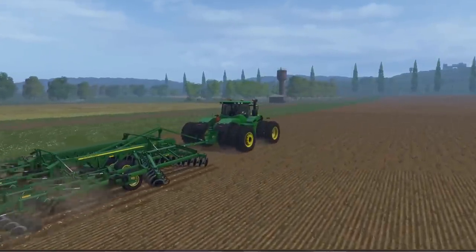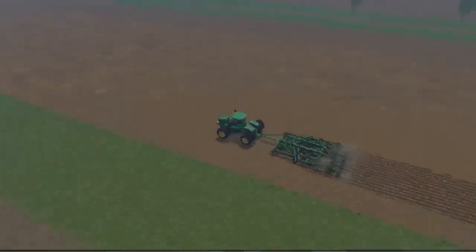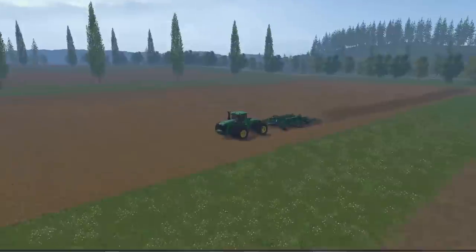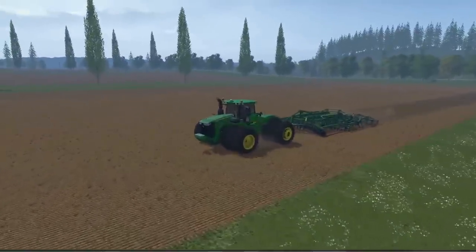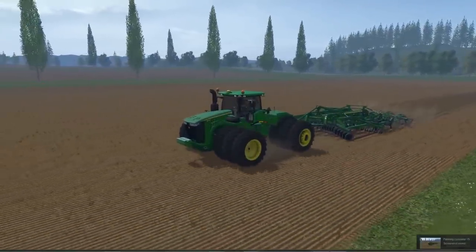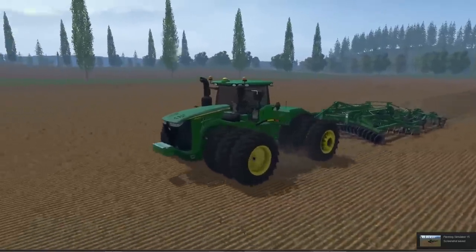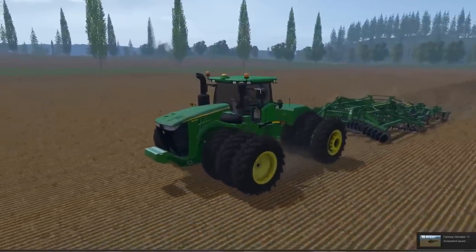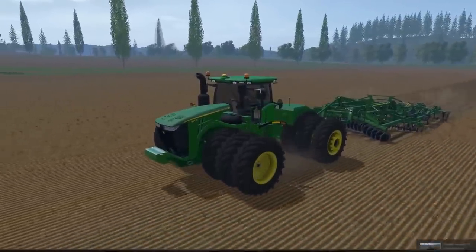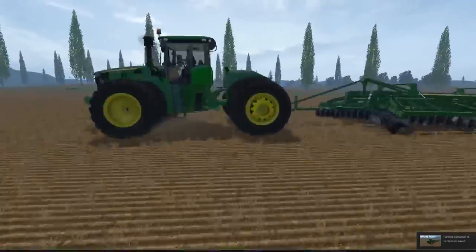John Deere makes awesome equipment. Let me try to hire a worker — yes, no problem. So guys, there you have it. That is my quad John Deere review.